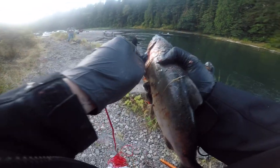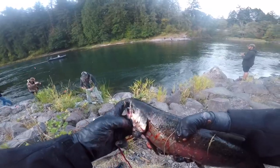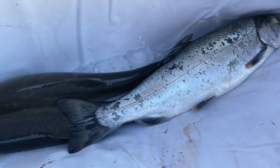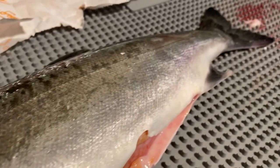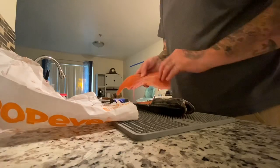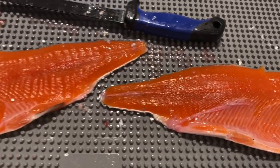I just ended up getting another jack, so I'm going to get it on the stringer and get it in the water. Ended up getting three beautiful jack coho. I'm getting them filleted up right now and I'll show you what the fillets look like, then let's get it on the smoker and start our kitchen cook.